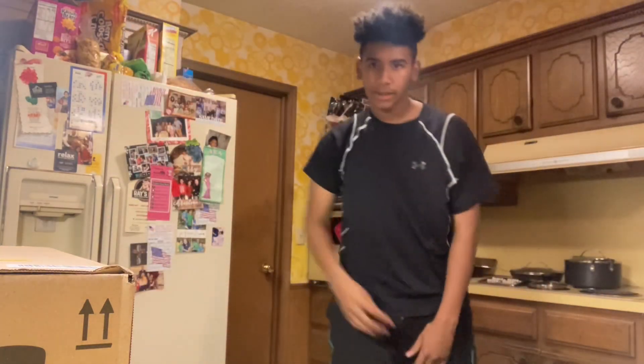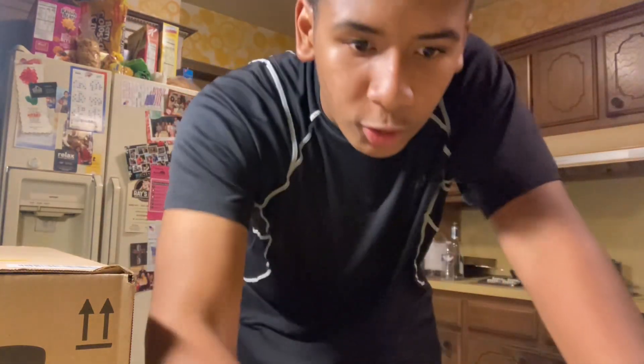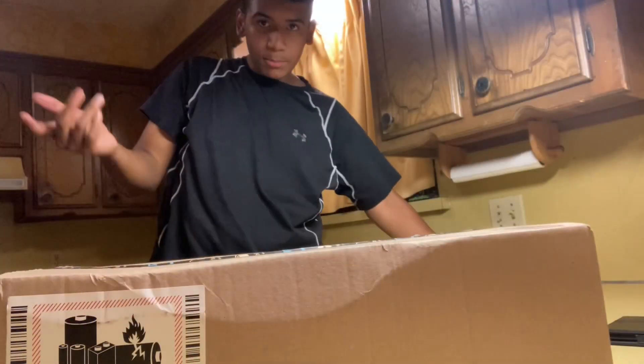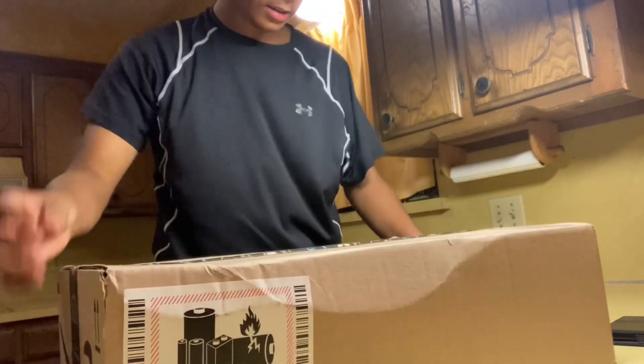What's up guys, it's your boy AJ from OKT in the middle, and we back with another banger. Today we will be doing an Orbeez gun unboxing. I'm actually doing it in the kitchen, doing it differently, so I'm gonna probably have to hold the camera while I unbox it. Let's get it guys — it came in a pretty big box.